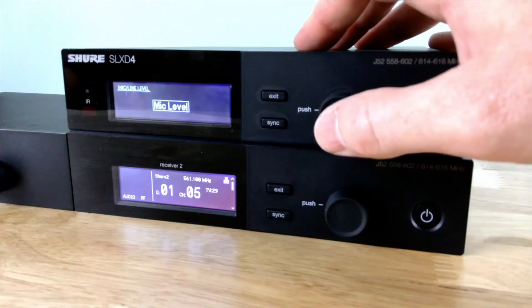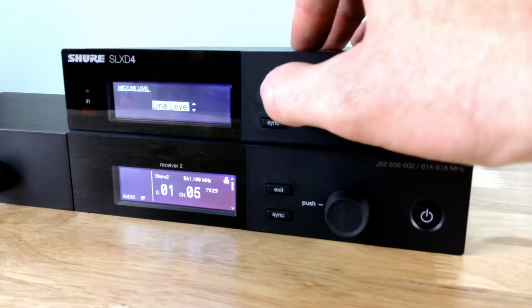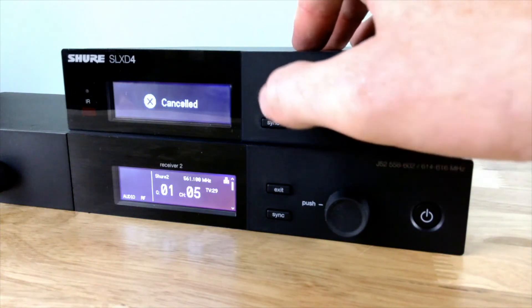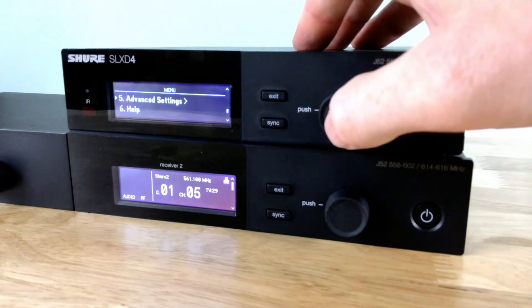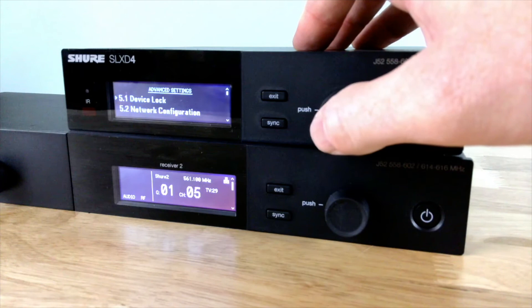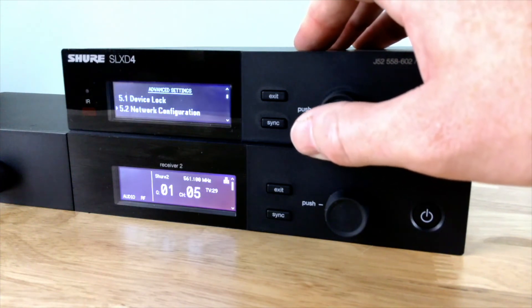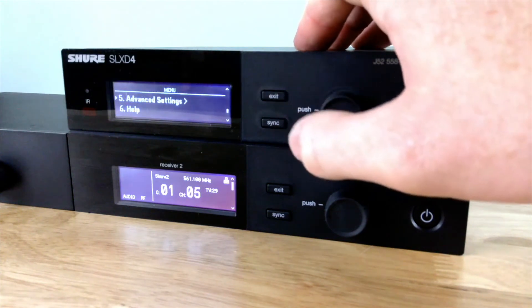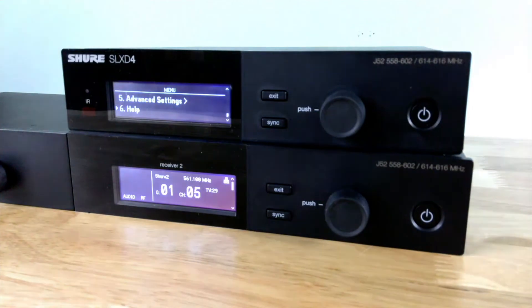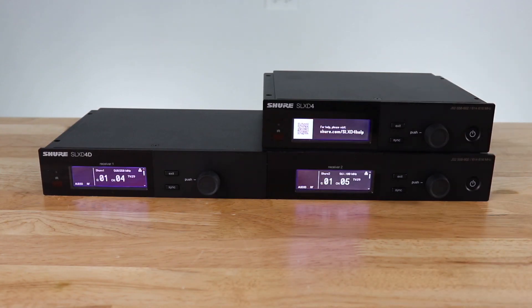I can also change the output level to mic level or line level on the system. The advanced menu setting provides me with different configurations, firmware updates, and the ability to lock out my menu structure so people can't change settings. Last but not least, if you have any issues, you can go to the help menu and it will display a QR code which will take you to the owner's manual for assistance.